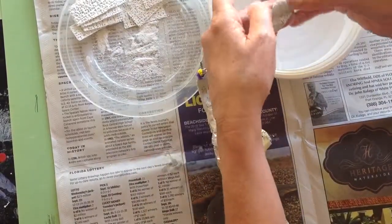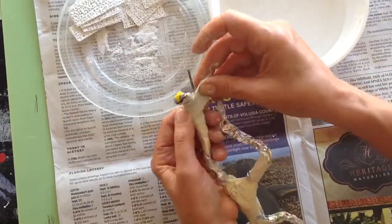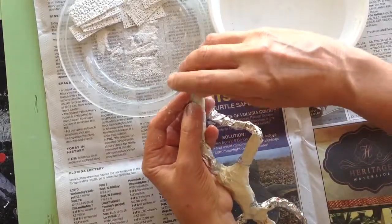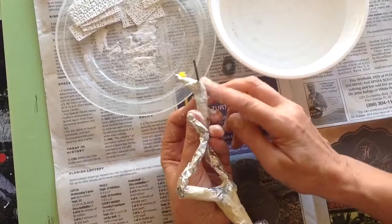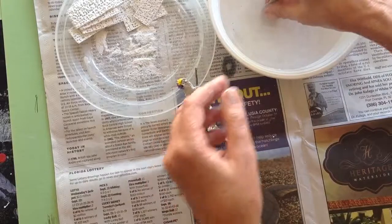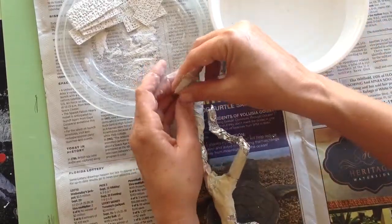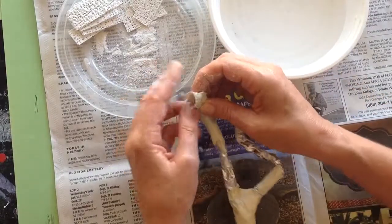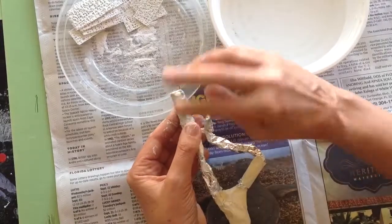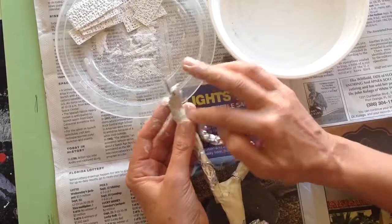I'm reinforcing this a couple of times, making sure I've got a good strong attachment to the wire and all my plaster is nice and smooth. Now I'm going to cover the tip of that foot. The smaller the area you're covering, the smaller the piece you want. You don't want to try to wrap it all with one piece because you won't pick up any details and you'll have a lot of stringies, which aren't very craftsmanship-like — they don't look very good.